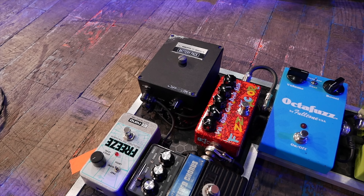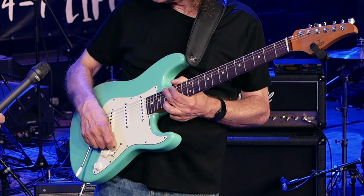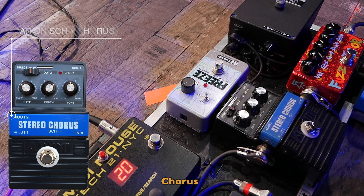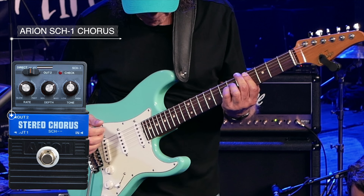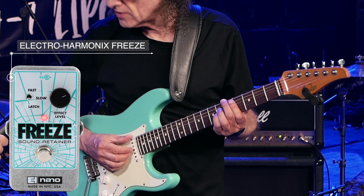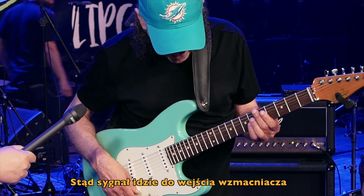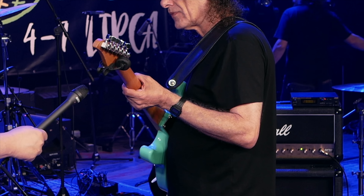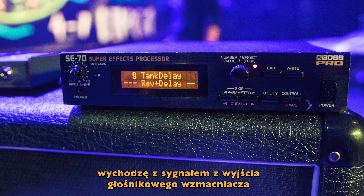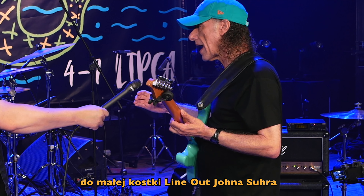The first pedal is the RC Booster, which gives a little more gain for blues soloing. Adding the extra stage of the booster gets more gainy — more of a high gain sound. After that is the SD9, which is even more high gain. I use that on certain songs where I need to play more legato, because it's more compressed.